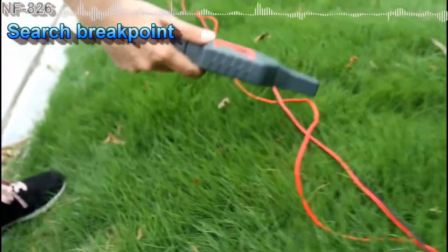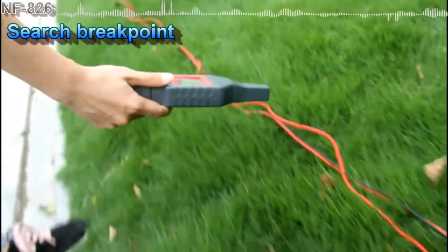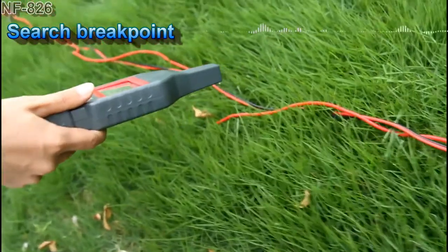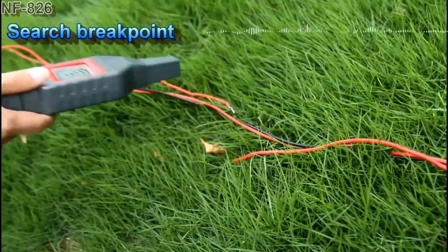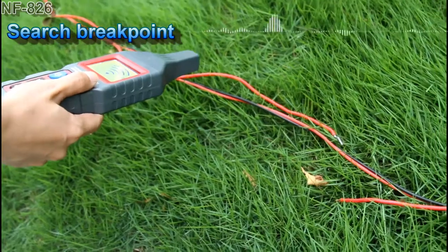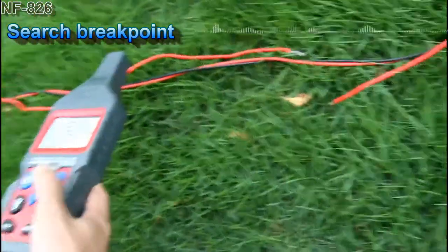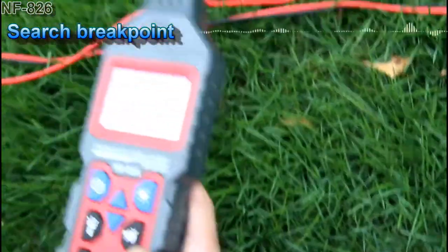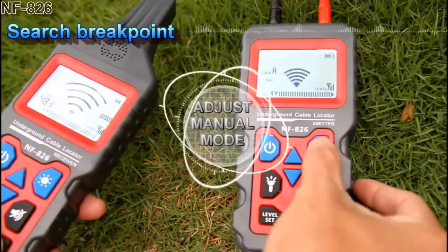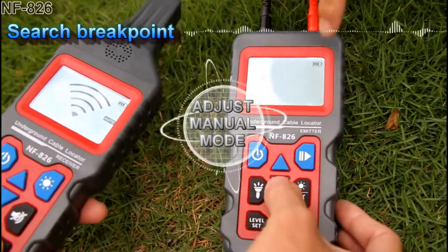We keep going. The sound stops here, so the breakage point must be near. So now we go back and change the signal to the minimum. We have to minimize the signal to level 1.